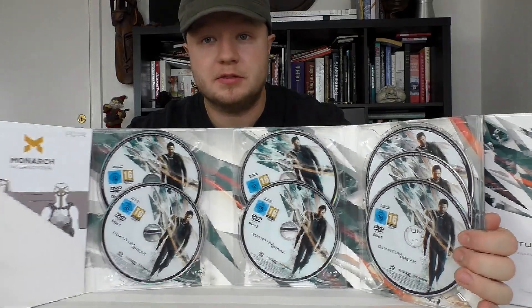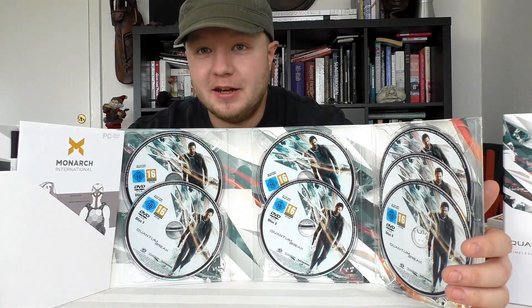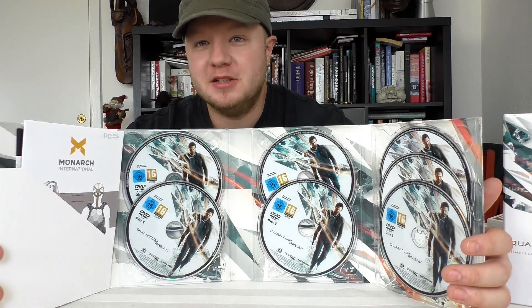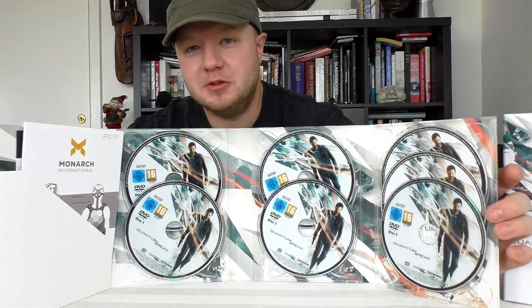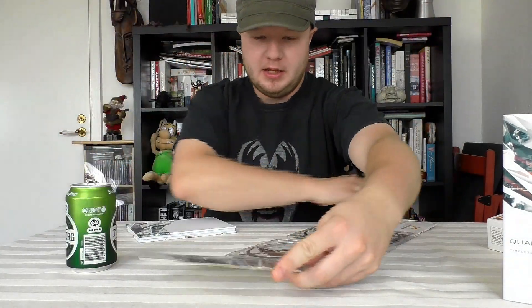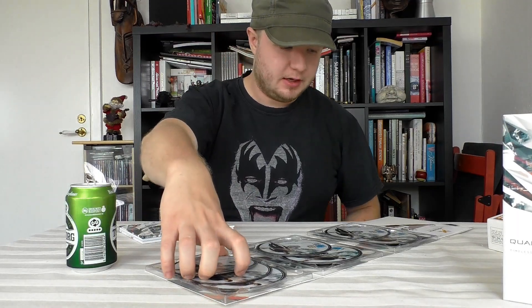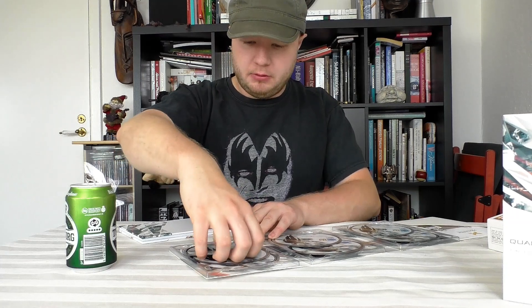Damn, that's a lot of discs for a game. Is this 1991 or whatever, when they used to use 30 floppy disks to install Doom or whatever? I wasn't alive at that time, so don't judge me too hard on my ignorance. But damn, that's a lot of discs. Are they all for installing, or are any of them extra?